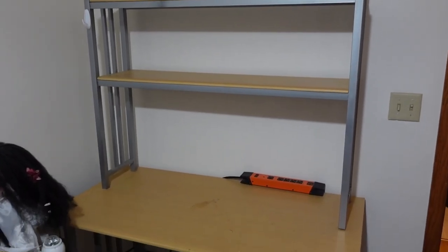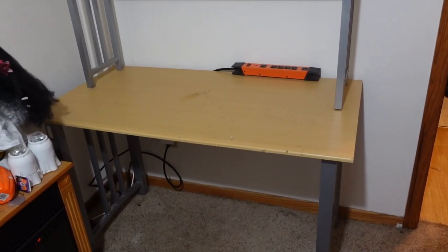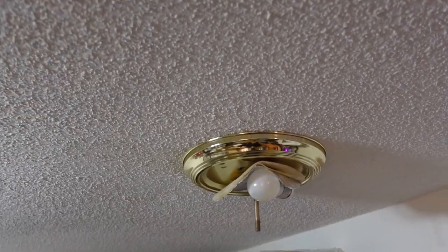And there it is, in place and moved in. That involved a lot more sweating than it should have.